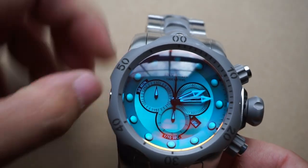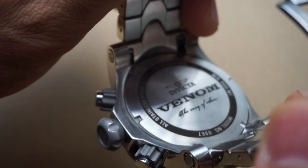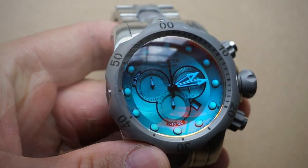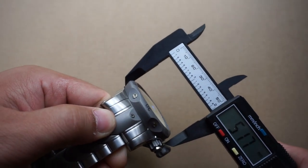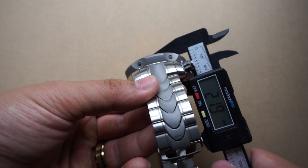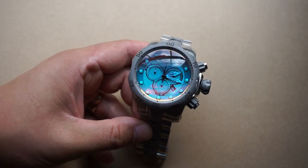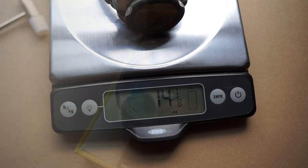Let's do a quick 360 — it's always good to know what we're looking at. There's the clasp, there's the case back. For dimensions, it is definitely a large watch. Without the crown we're looking at around 52 millimeters, and with the crown more like 60. As far as case thickness goes, I'm getting just under 22 millimeters. For weight, we're looking at 403 grams, or 14 and 1/8 ounces — so just under a pound.